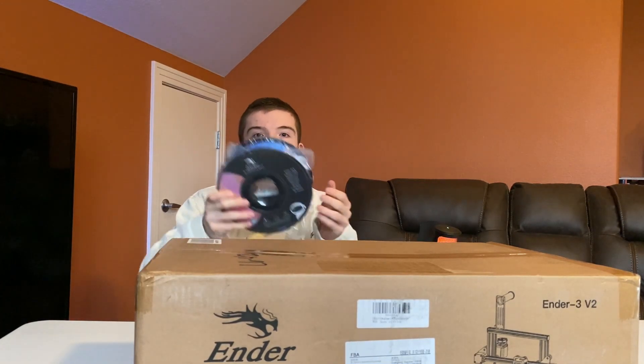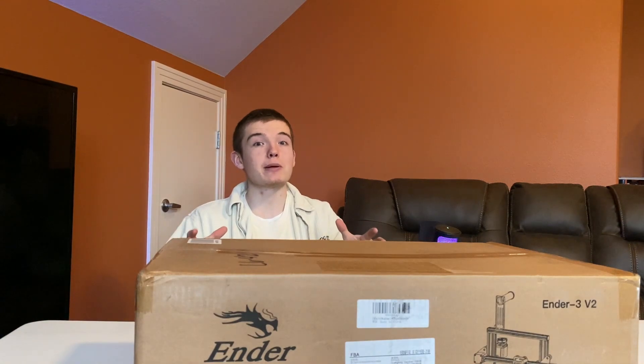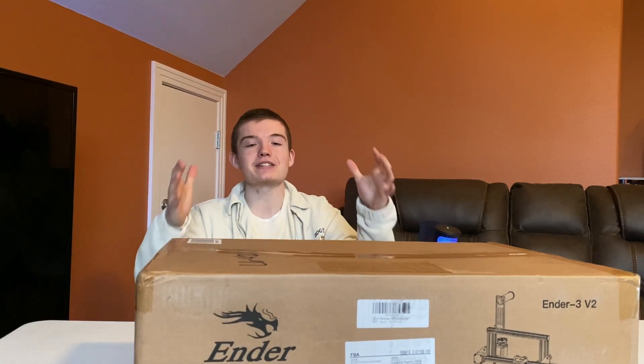One of the colors I ordered was blue. I also got red, black, and white, so we should be pretty good on filament for a while. I actually received this 3D printer a week ago and just left it in its box so I could record this video, and now I'm really excited because I finally get the chance to put this together.